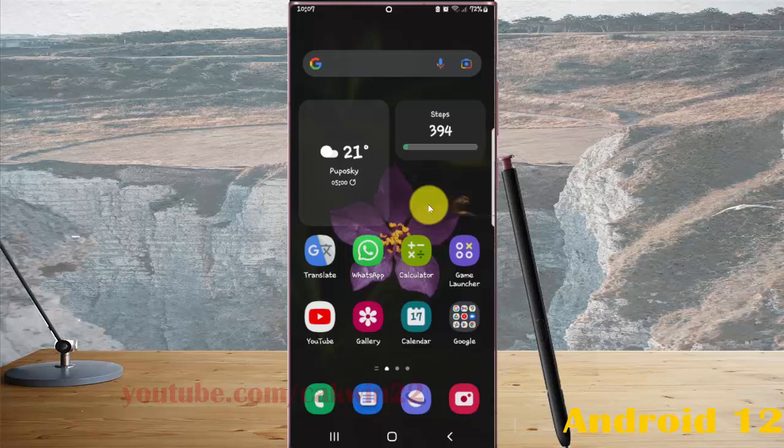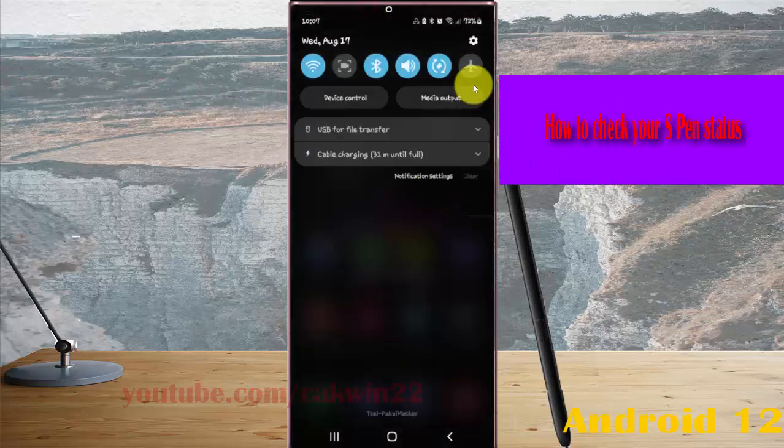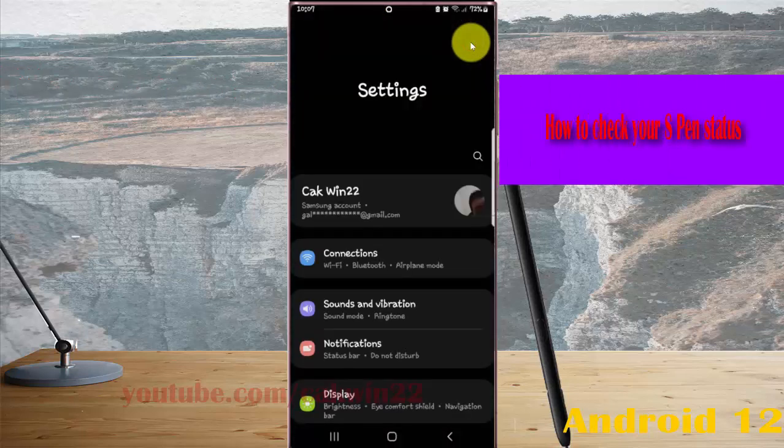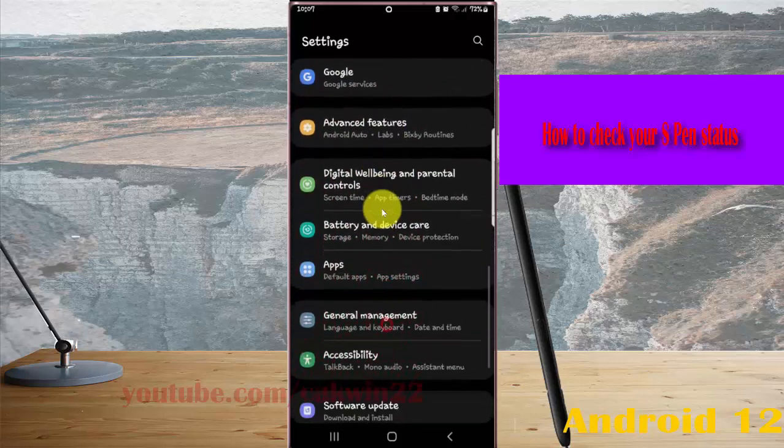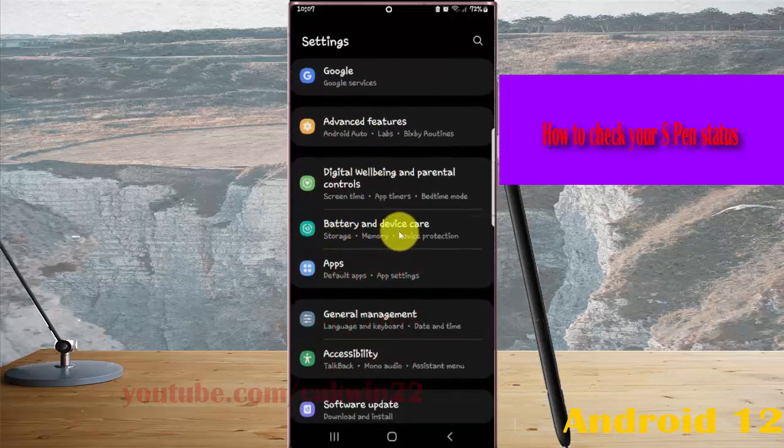To check your S Pen status in Samsung Galaxy S22 Ultra, open settings by swiping down the notification panel and tapping the settings icon. Scroll down the settings screen, find 'Phone and Device Care', and then tap 'Phone and Device Care'.